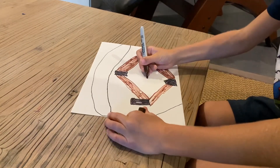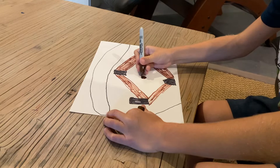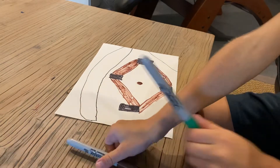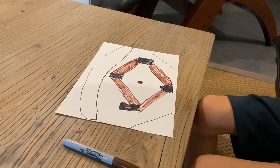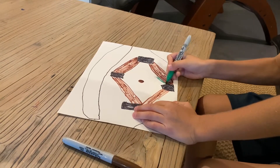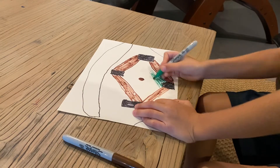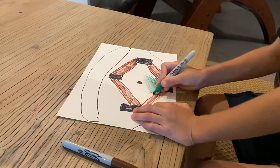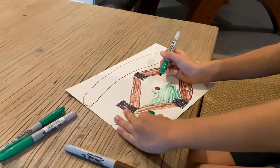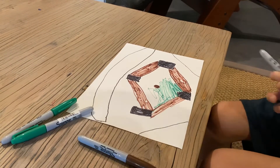Now you've got to make the pitcher's mound. You can make the base — I'm not going to make the base in between though. Do the pitch. Now we're going to get green and color alongside of here, green. I'm going to switch to a different green because I like this one more.